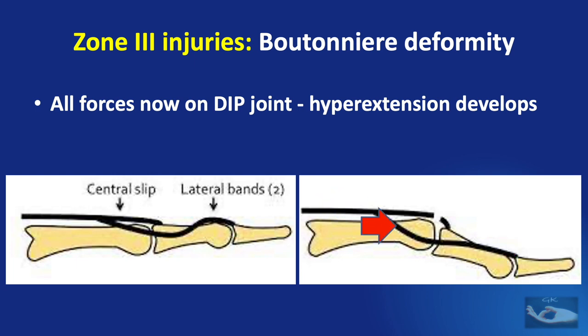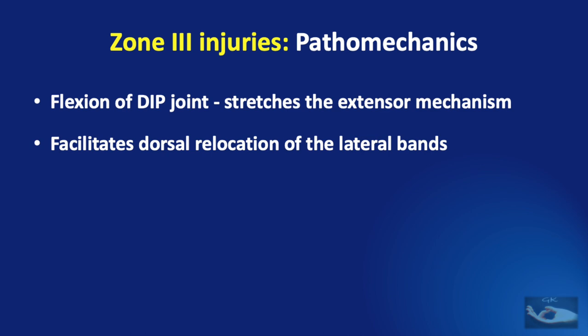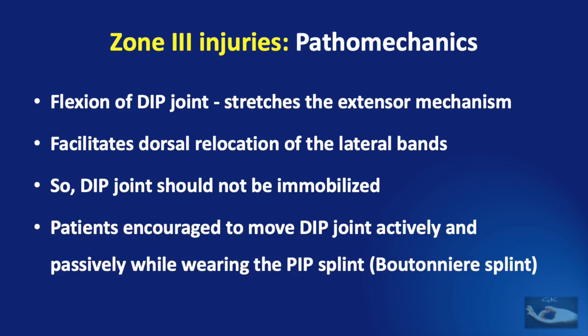Meanwhile, as the lateral bands shift palmarly, they also act by flexing the proximal interphalangeal joint. Flexion of the distal interphalangeal joint stretches the extensor mechanism dorsally, helping the lateral bands to relocate to the dorsal aspect. Since DIP joint flexion is so beneficial, it should not be immobilized when splinting a zone 3 injury. On the contrary, patients should be encouraged to actively and passively move the DIP joint while wearing the proximal interphalangeal joint immobilization splint — otherwise called the boutonnière splint.